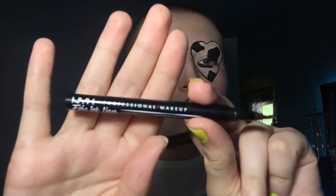Then I'm going to use this really old Wet n Wild eyeshadow palette and I'm going to use that white shade to highlight. Last minute, I decided to use this NYX brown fine liner to create some fake freckles.